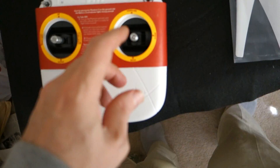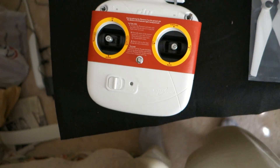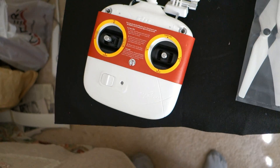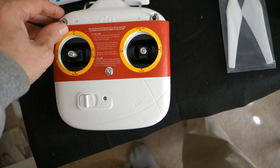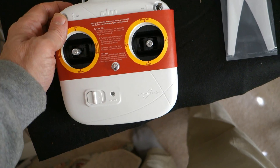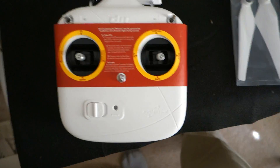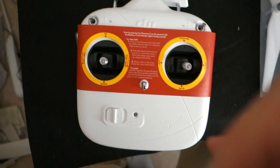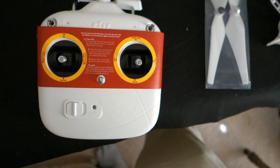One thing I'm kind of disappointed about is that I read the literature and downloaded it before it arrived after I placed the order. I also looked at it and it's the same thing — they really don't tell you what the switches are. You can find out on the internet. I think the top switch is GPS mode, which means it'll go back home or, if you let go of the stick, it stays in one spot.